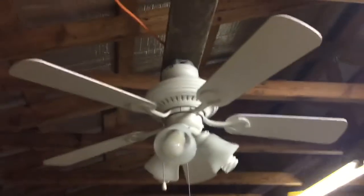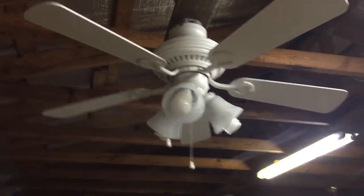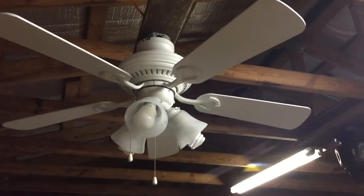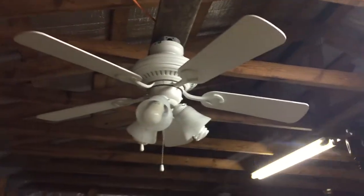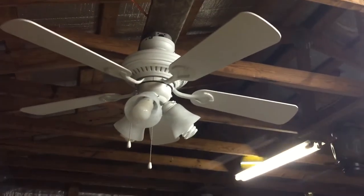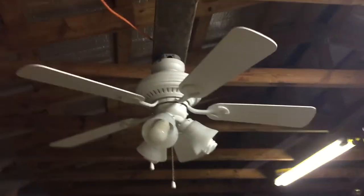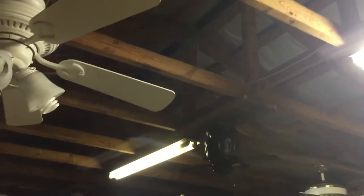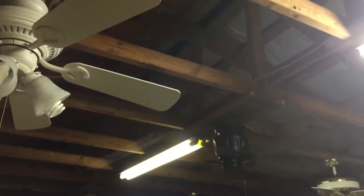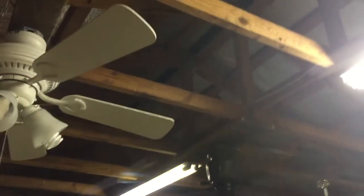This fan works — I got it at Habitat for Humanity for six dollars on May 17th. The reason why I didn't film it earlier is because I was so busy with other things I didn't get time to film, just like I didn't get time to film the black cholera.